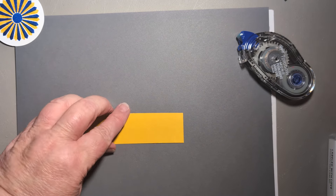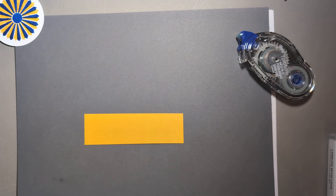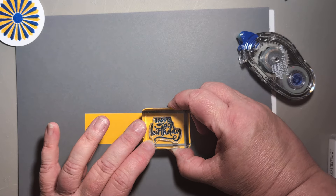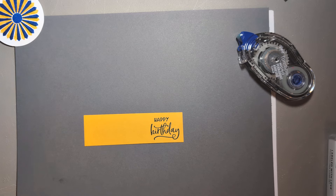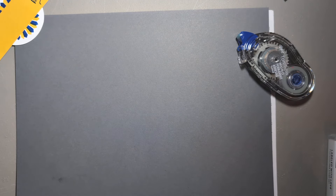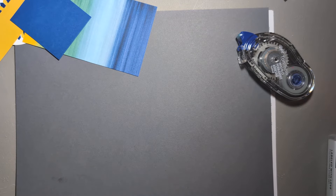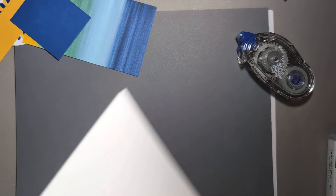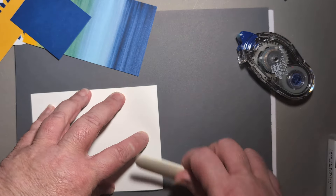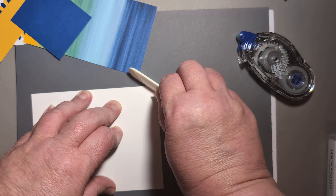Go ahead and grab that one and a quarter inch wide piece and your phrase of choice, and let's put that on the right side. Sorry about the wiggly table. That is all the stamping you are going to need to do. For assembly, you're going to start with your card base and go ahead and burnish that score line.